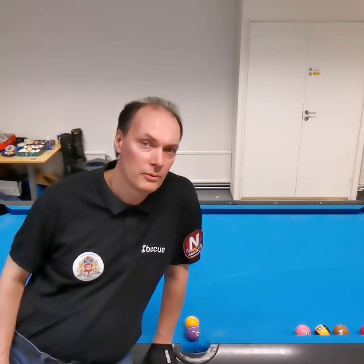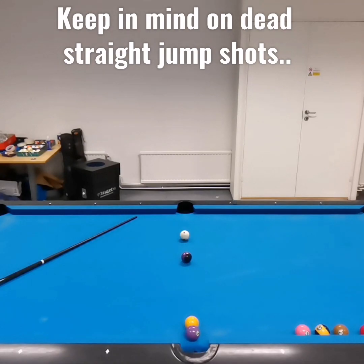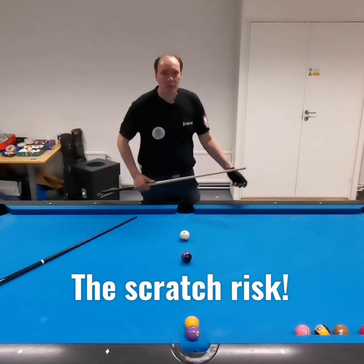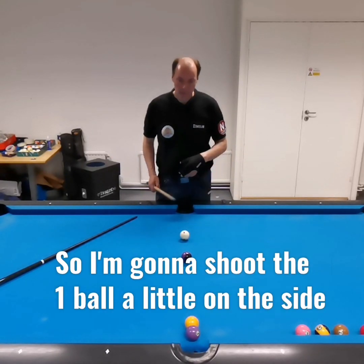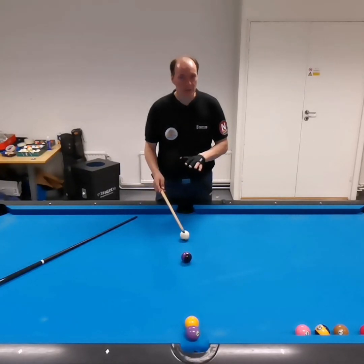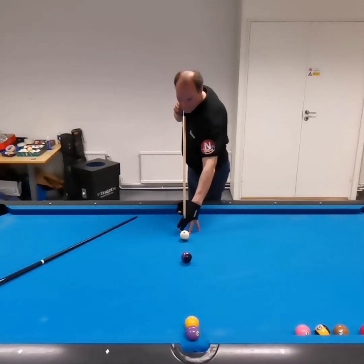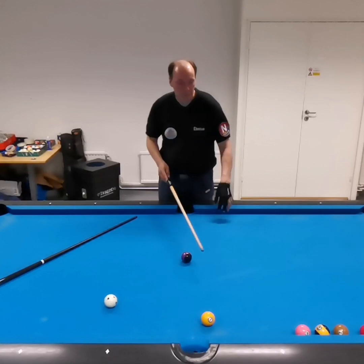I'm going to try a jump shot first, so check it out. I'm going to add some subtitles if you can't hear me too good. This is just a basic jump — shoot just a little on side so you don't scratch. Like that, no problem.